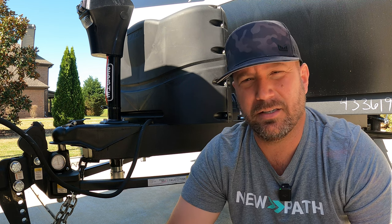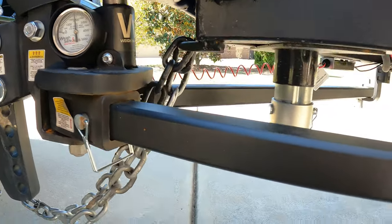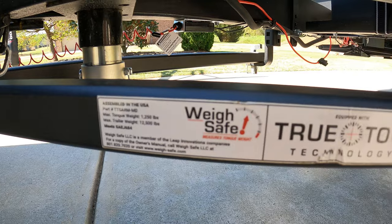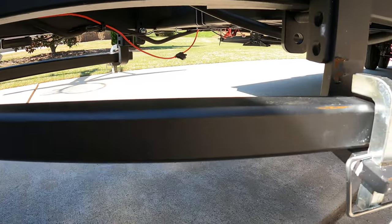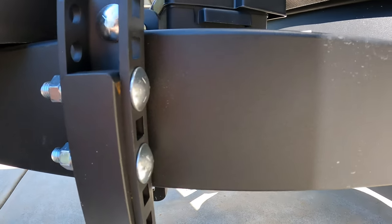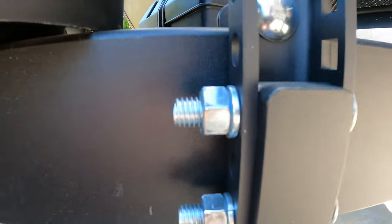A little bit of backstory, just so you know why it's taken me so long to review this hitch. When I first got it, I didn't have an adequate trailer to actually give it a good test. I had a smaller 20-foot Imagine Aim, and that just wasn't going to cut it for a true test. I needed something almost the exact same size as I've had for the other tests I've done on these hitches.